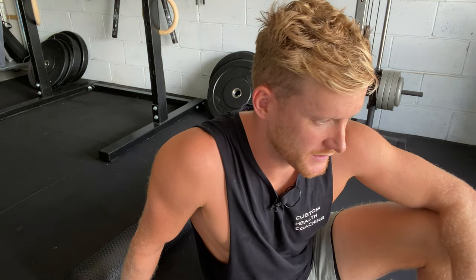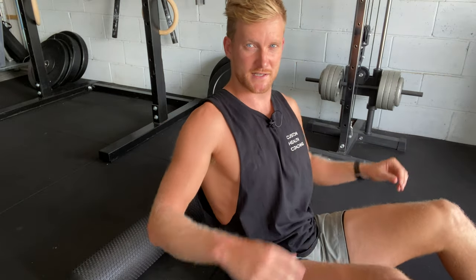This exercise is a foam roller release of the muscles within our spine and shoulder blades, particularly rhomboids and levator scap — we're really going to get stuck into those.